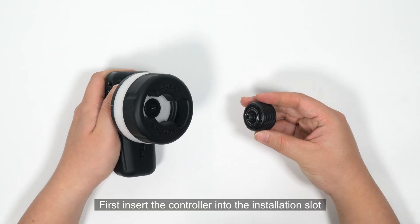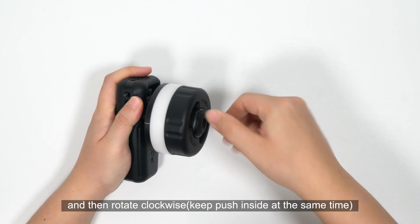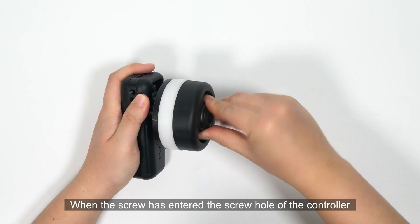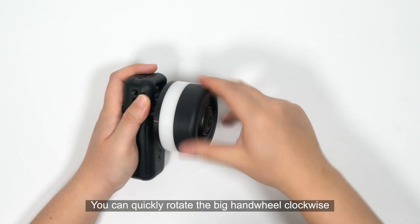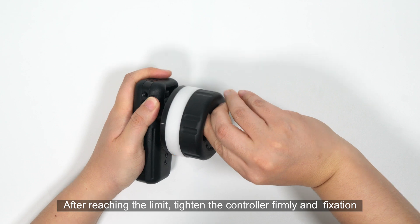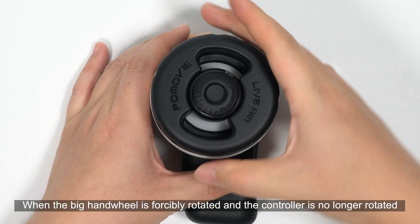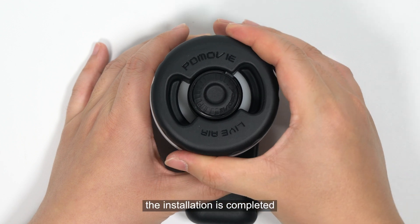First, insert the controller into the installation slot, being sure to insert it to the bottom, then rotate clockwise. The screw has entered the screw hole of the controller. You can quickly rotate the big hand wheel clockwise. After reaching the limit, tighten the controller firmly for fixation. When the big hand wheel is forcibly rotated and the controller is no longer rotating, the installation is completed.